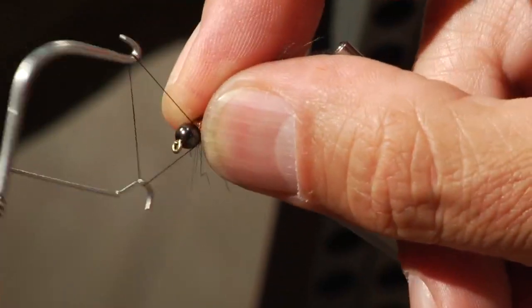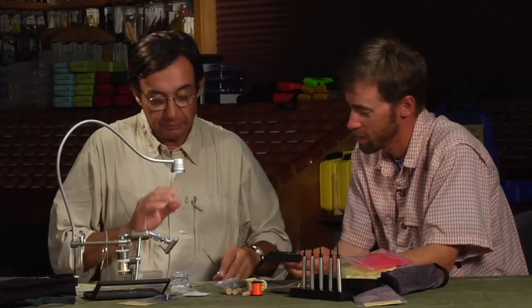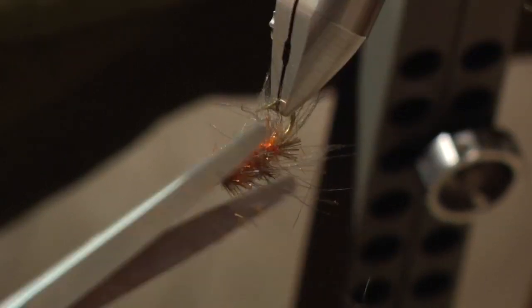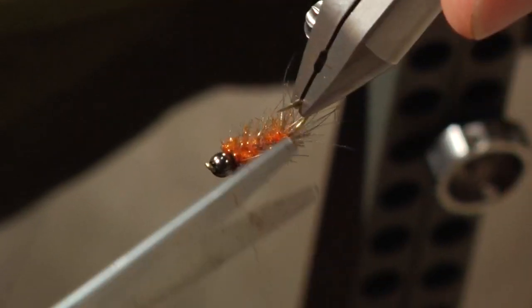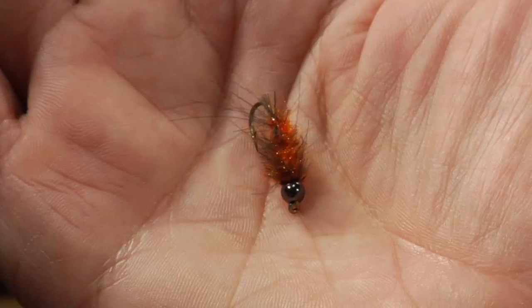You have a lot of fibers — you can leave them, but personally for this pattern I prefer to trim a little bit all around. Not too short — you want some of the CDC fibers sticking out. It traps air, so it's always good to have a little bit of CDC out like this. That is a very unique way of tying a nymph body — that is awesome.